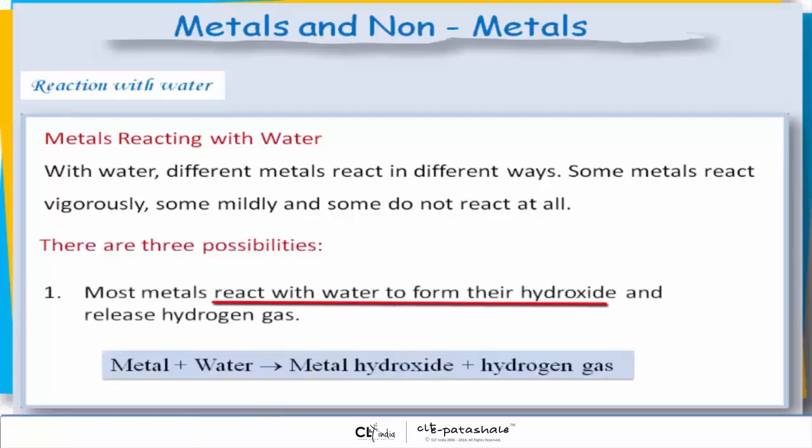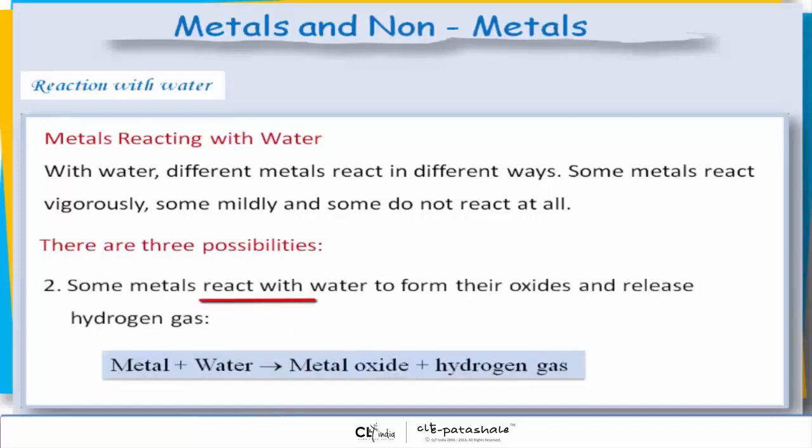Most metals react with water to form their hydroxide and release hydrogen gas. Some metals react with water to form their oxides and release hydrogen gas, given by the formula: metal plus water gives rise to metal oxide plus hydrogen gas.